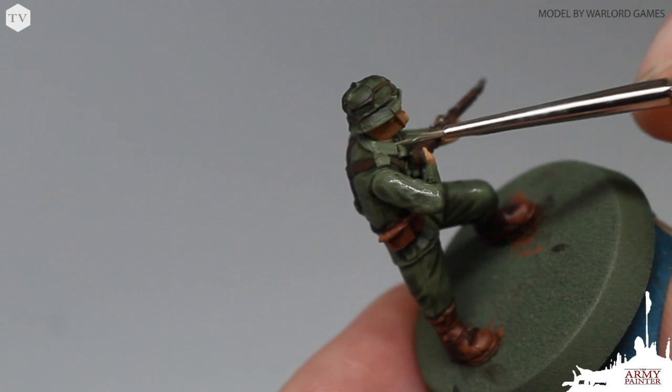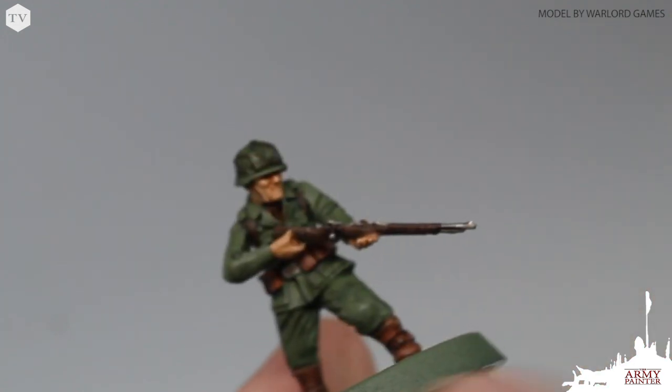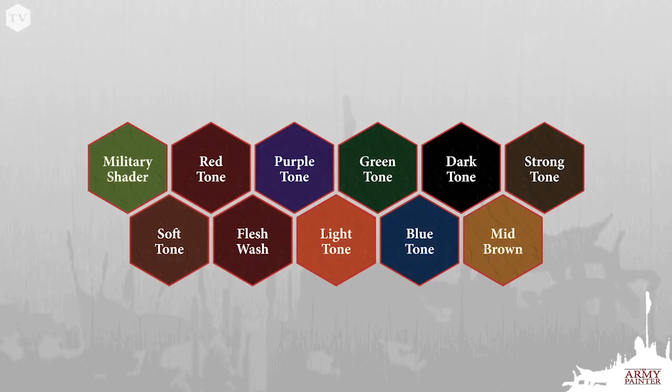It's 100% up to you how much time you want to spend painting your army. While our original Quickshade is a polyurethane varnish designed to achieve quick shading and a strong protective coat in one go, our Quickshade washes from our Warpaints range are made with high-quality acrylic pigments and our patented wash medium. These washes are designed to offer more control during your painting process while still achieving great depth and contrast to your model.